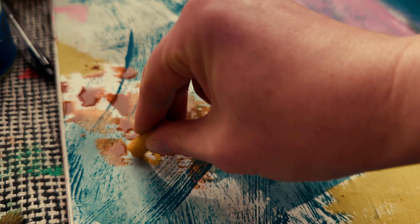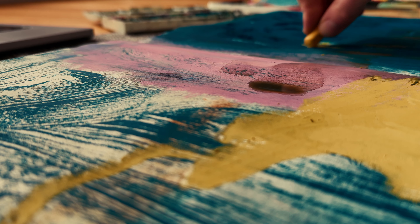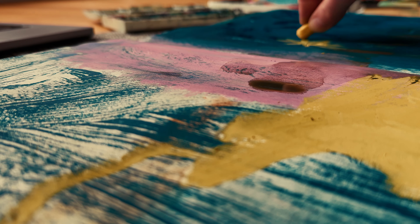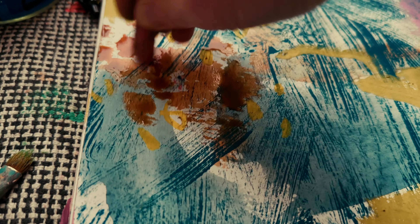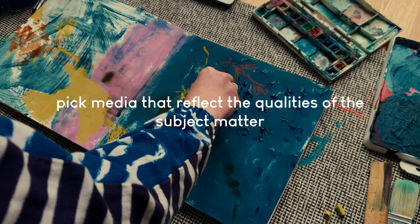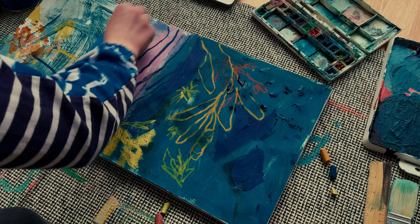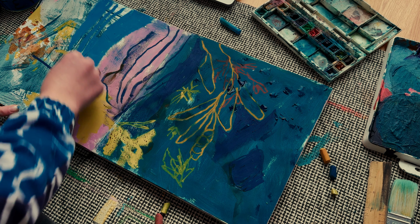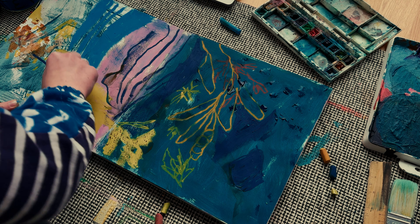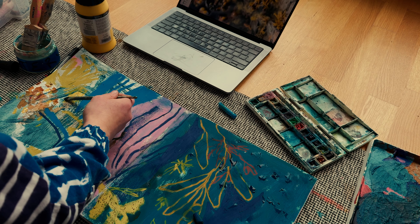Once I've warmed up I like to start to pull some of the extra media in. Here I'm playing with some watercolour and adding details with oil pastels. Something I love to think about when I'm not sure how to tackle an image is to pick media that reflect the quality of whatever it is that I'm drawing. So for instance if I'm drawing clouds, they are by nature kind of translucent, more wispy and transient, so I'm going to try and find a medium which feels a bit more like that. And equally if I'm drawing a tree which has very solid, rooted, hard qualities, I'm going to find something maybe more heavy to represent that quality.